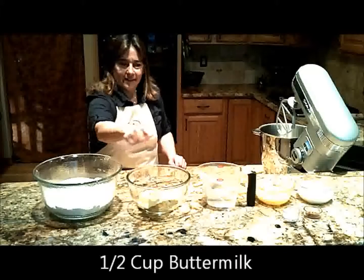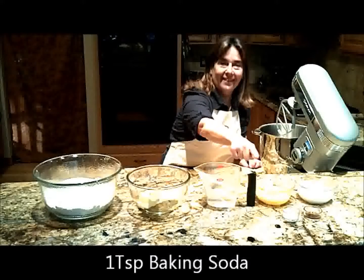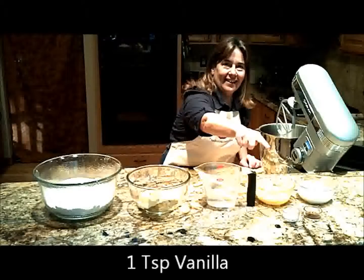But we're going to put it in the microwave. And then she would add a half a cup of buttermilk, two eggs slightly beaten, a teaspoon of baking soda, and a teaspoon of vanilla.